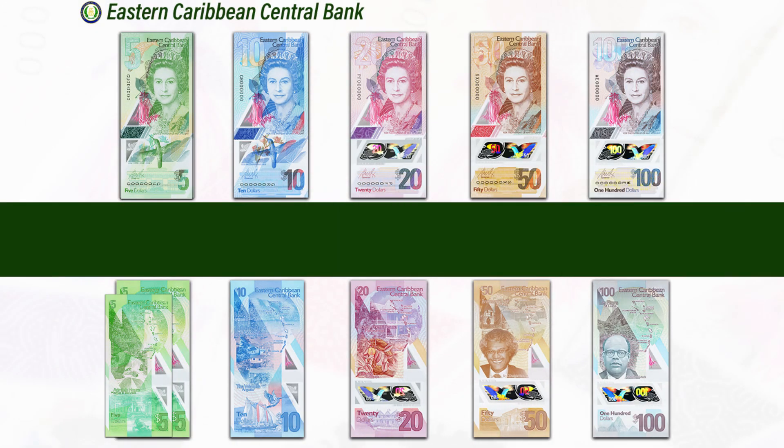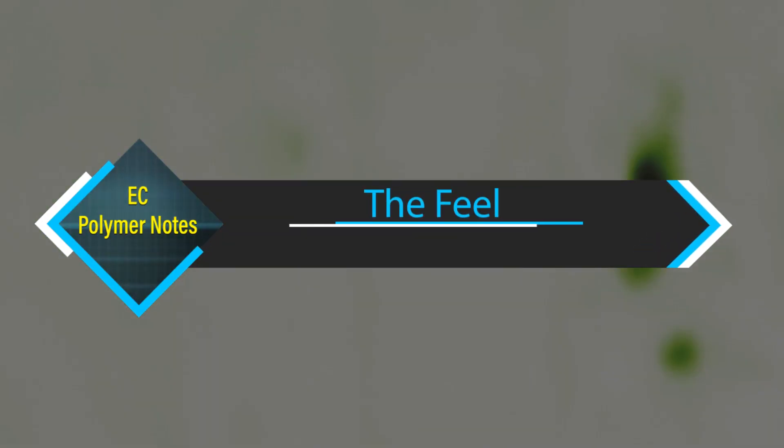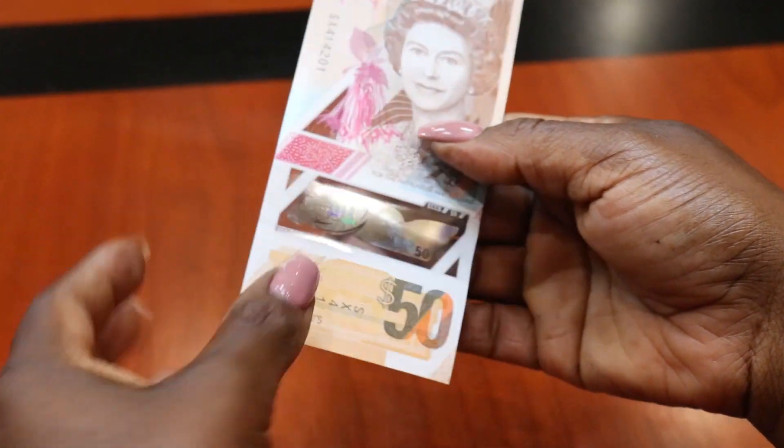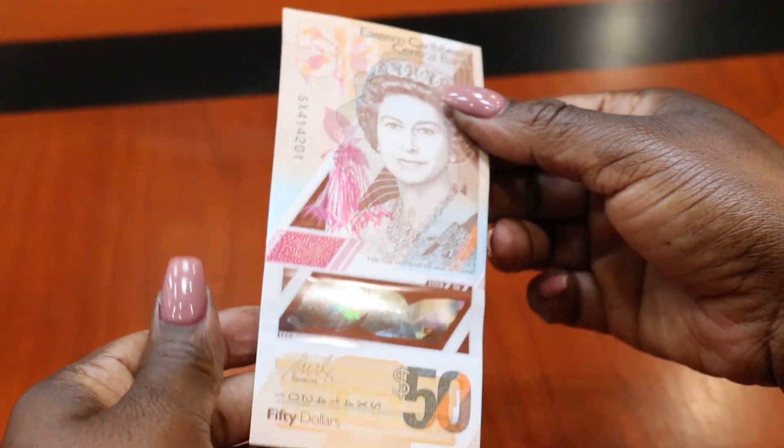It's coming! The new family of EC Polymer Notes. What is different about these notes? The feel. Polymer notes are made from a thin plastic film, which makes the notes feel smoother than the paper notes.